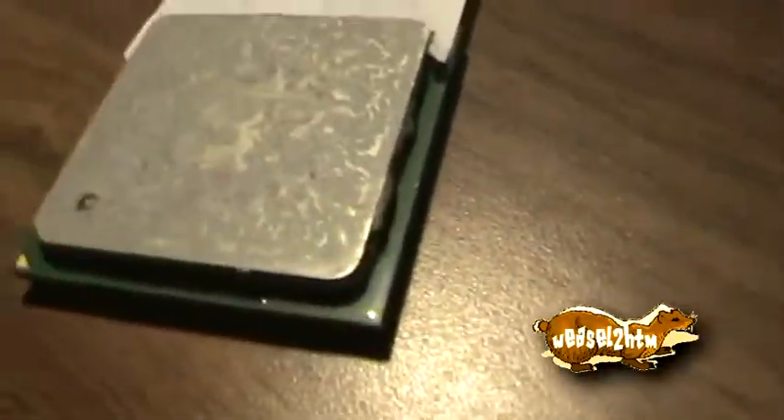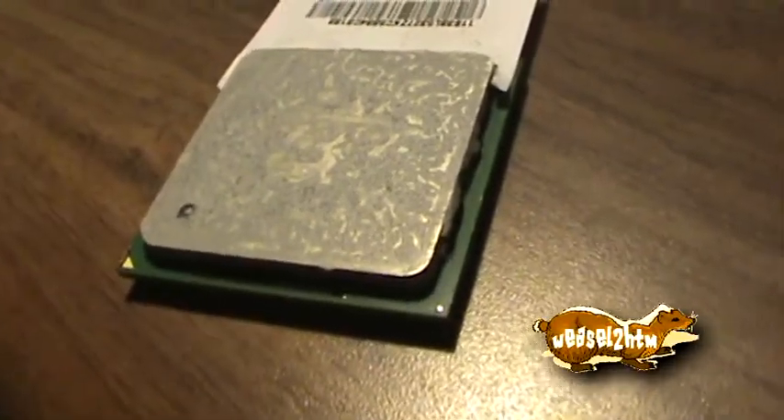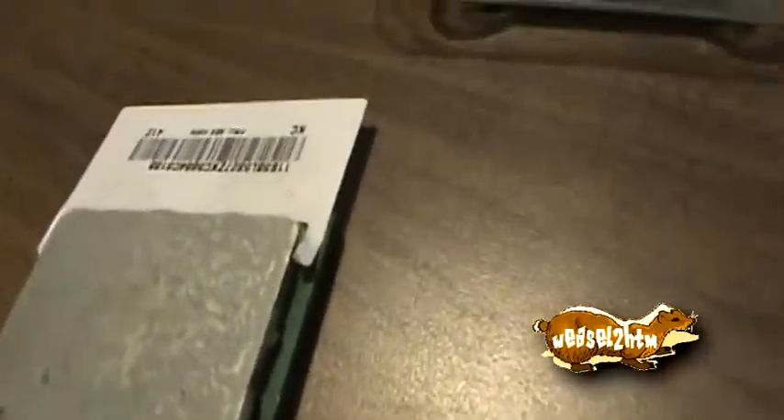I'm guessing this is just a newer 2.8 based on the manufacture date of the machine — and that it not taking is because I think this 2.8 came out of a computer made in 2005. But anyway, that's that story.